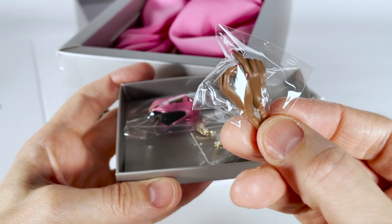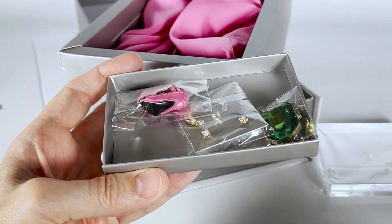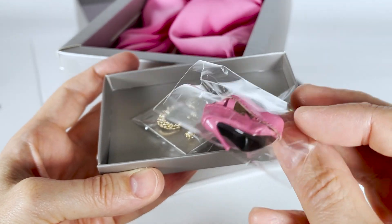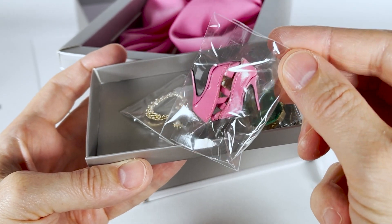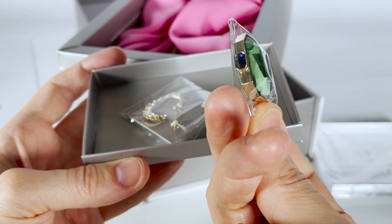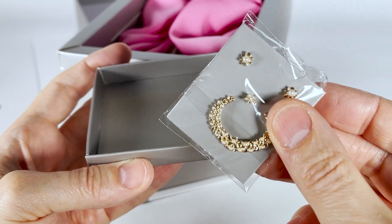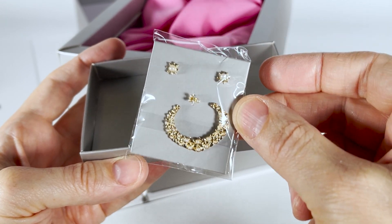Here is a pair of grip hands, a pair of pink high-heeled shoes, a clutch, and a set of jewelry composed of a pair of earrings, a ring, and a necklace.